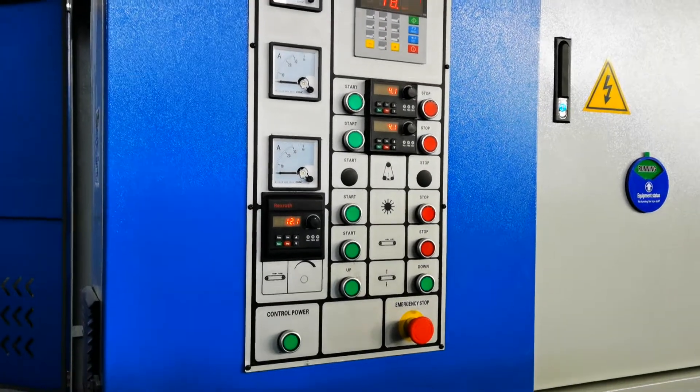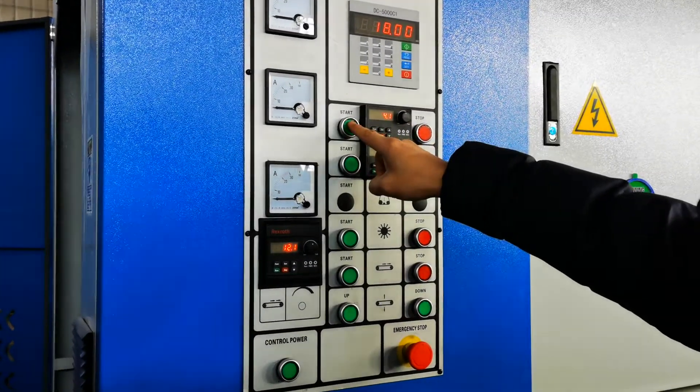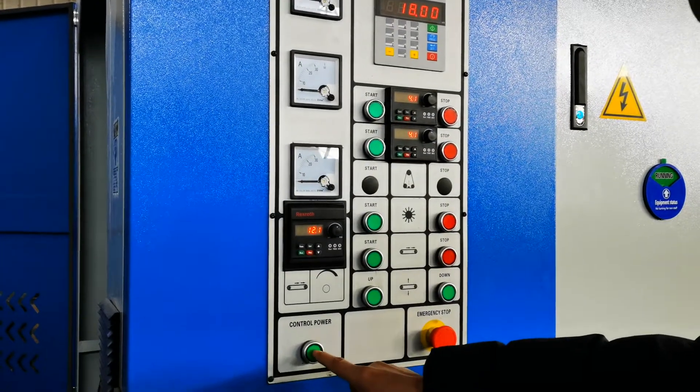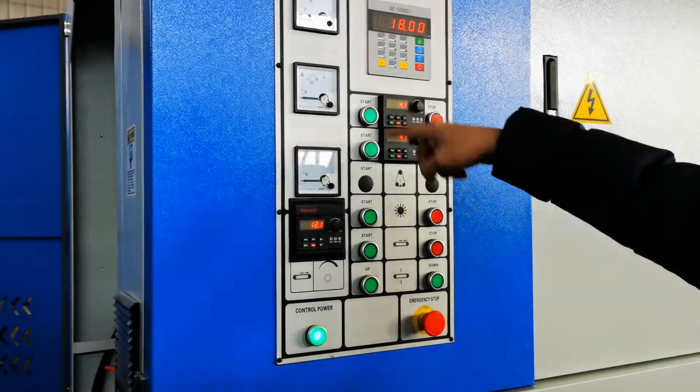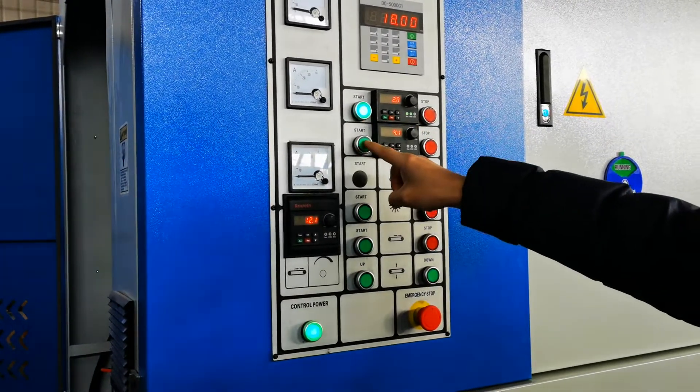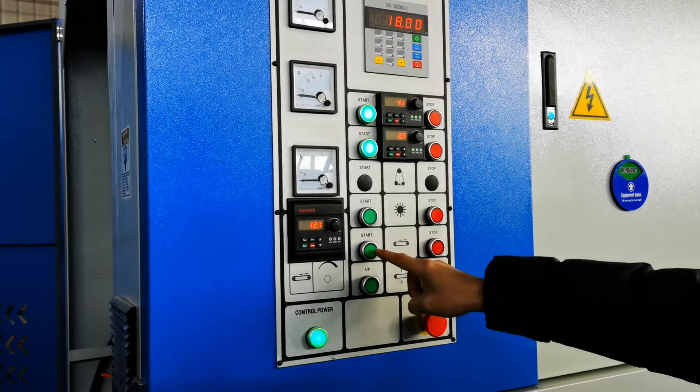Now we will set up the speed and start the sending rollers. First, press the control power, then we can start the sending rollers — this one, this one, and the feeding conveyor.